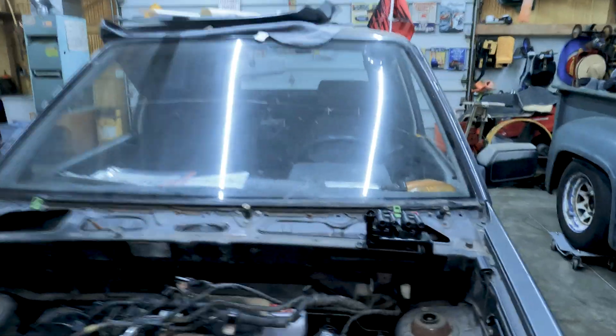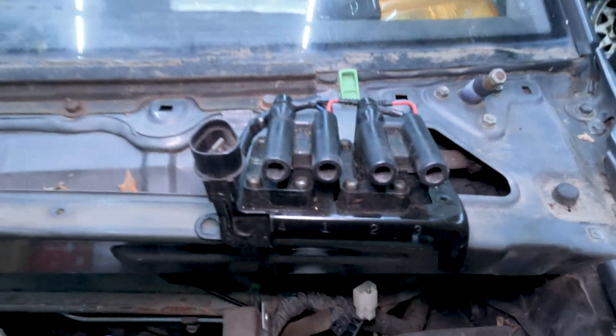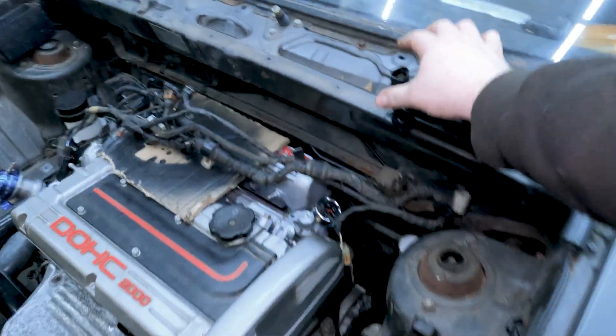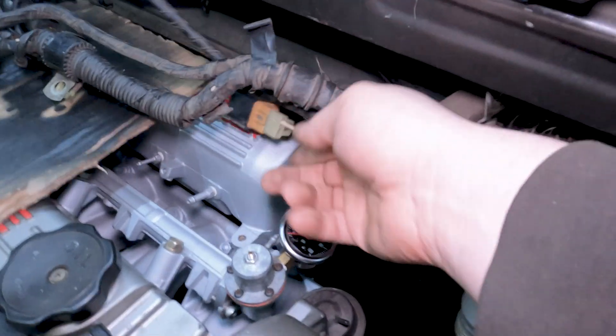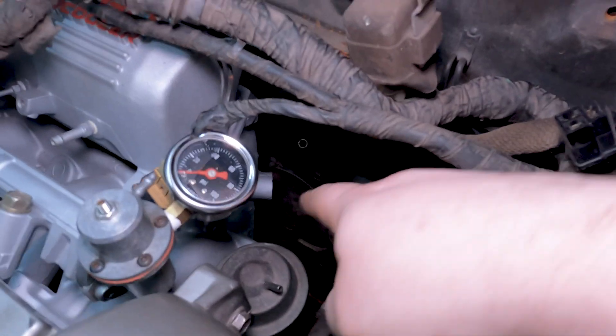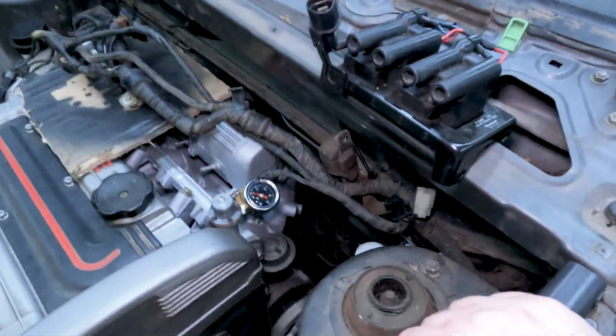We have this set of 2G coils that we're going to use the coils but not the bracket. Because we have a 2G ECU and harness, so the coil plug matches the coils on both ends of the plugs. So now we're just going to try and figure out where to mount it. We've got some room down in here and we're going to try and work it in there.